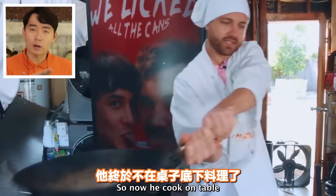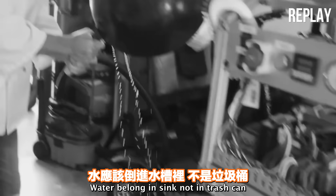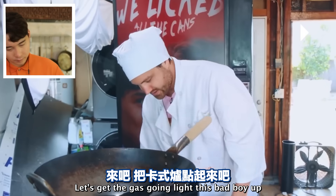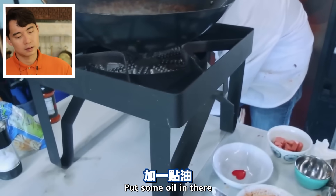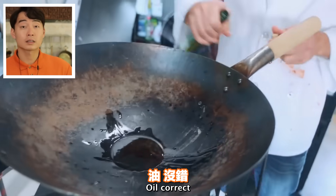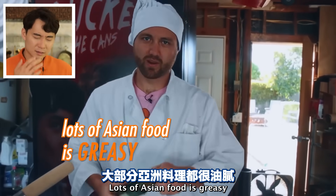Dry it. So now he's cooking on the table. Water in the trash can - water belongs in sink, not trash can. Let's get the gas going, light this bad boy up, get it nice and hot. Put some oil in there. Oil correct, maybe a little bit more.